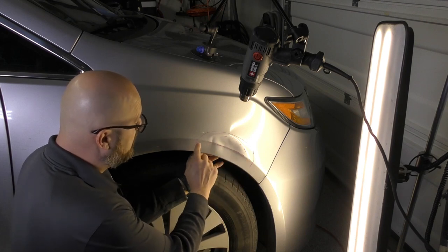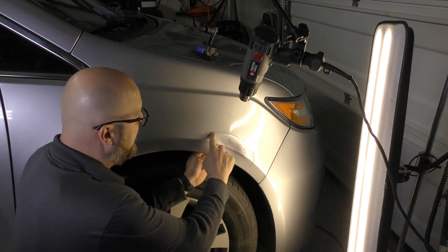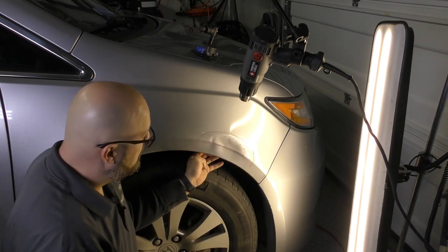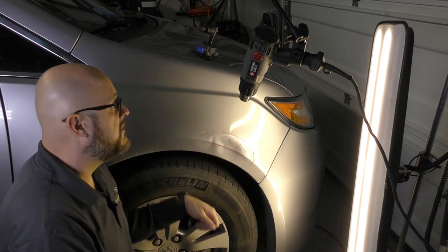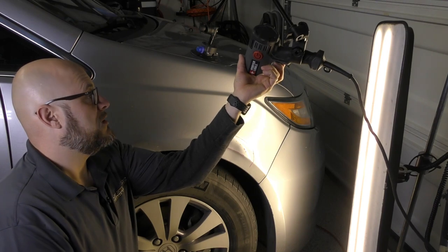This is really smashed up and we're going to be rebuilding this body line and knocking down a lot of these crowns. You'll see it's hammering quite a bit and pushing up from the back side. Let's get started.